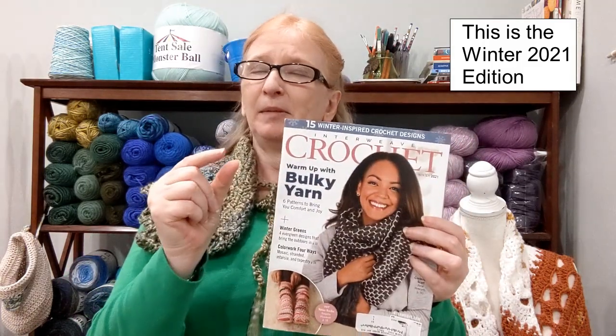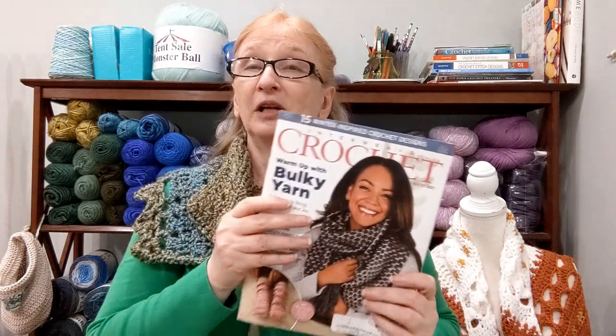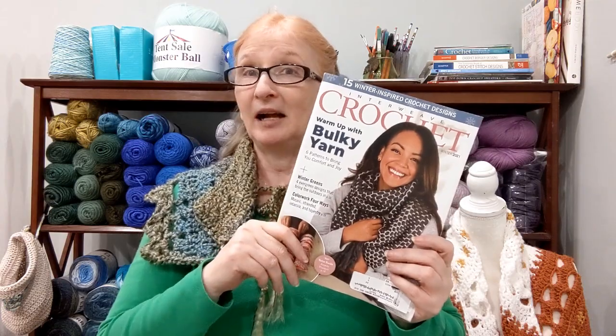I want to say right up front that this magazine is a little bit smaller than the Crochet magazine as far as height and width — maybe about a half inch around. Just something I noticed to give you guys an idea. But it feels about the same thickness, as far as that goes.